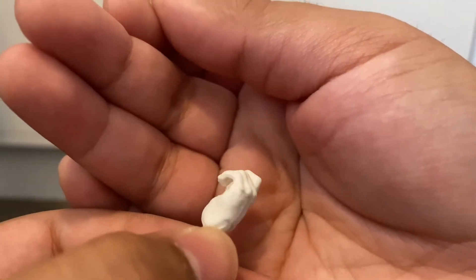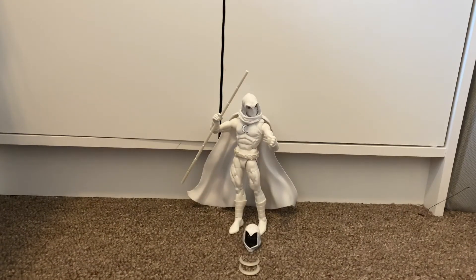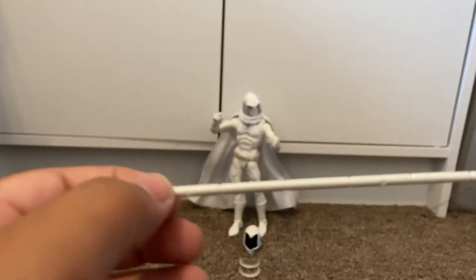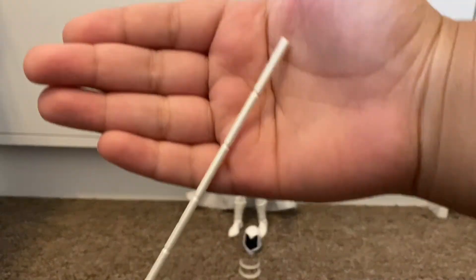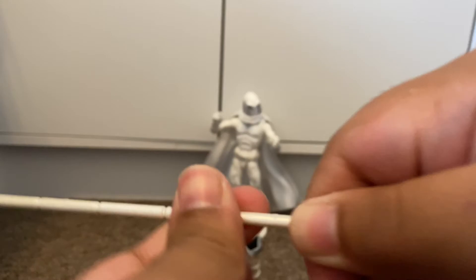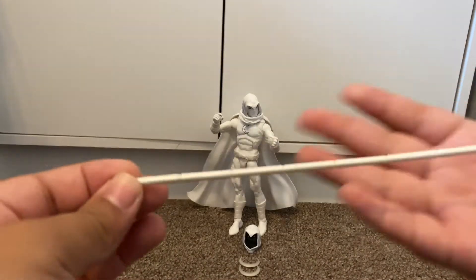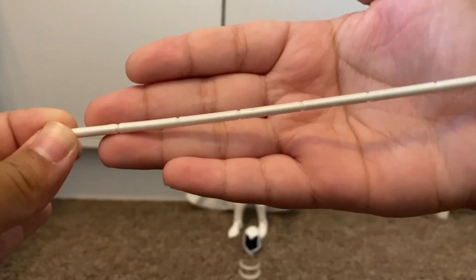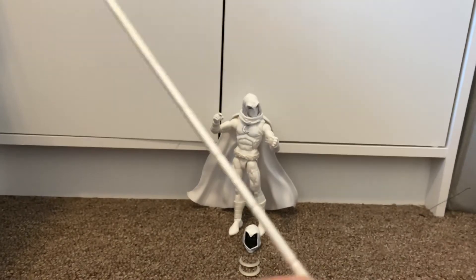He comes with two fisted hands and two grabby hands. You would think that the staff pieces come apart, but they do not come out. Overall the staff looks nice, but you can't really hold it in his hands.